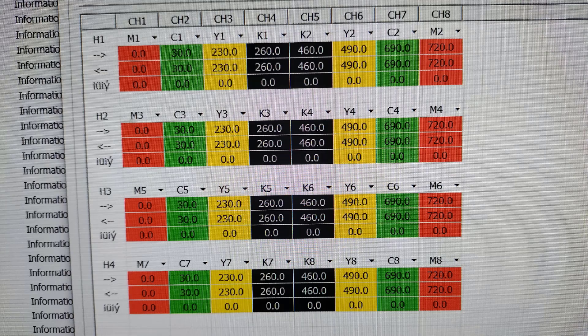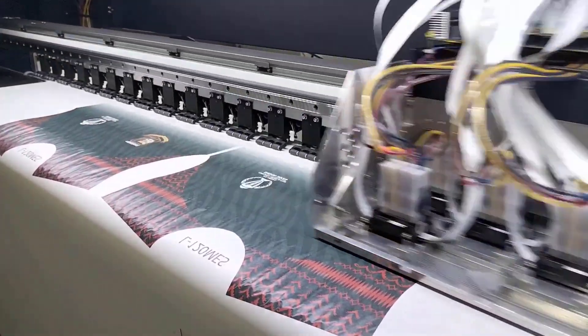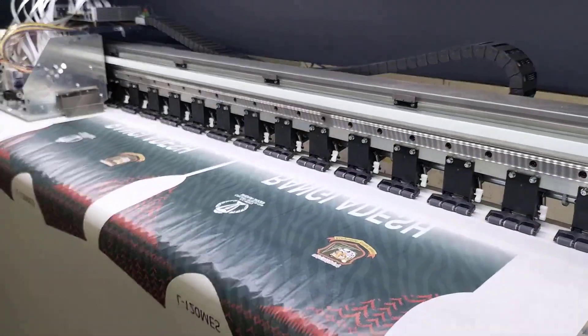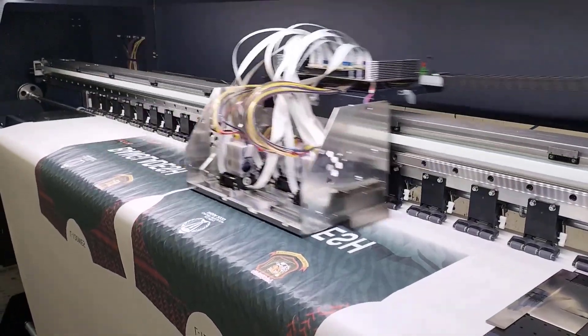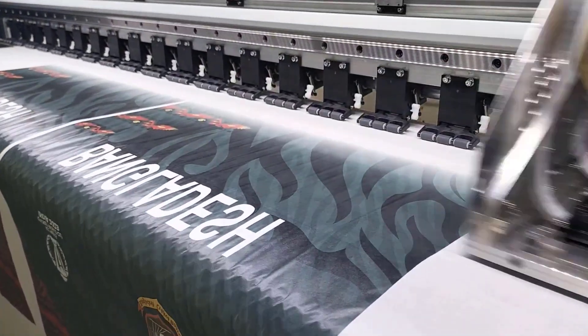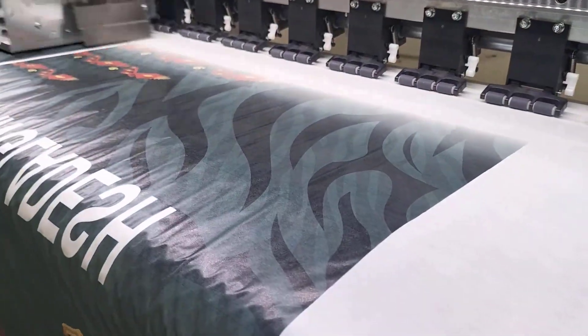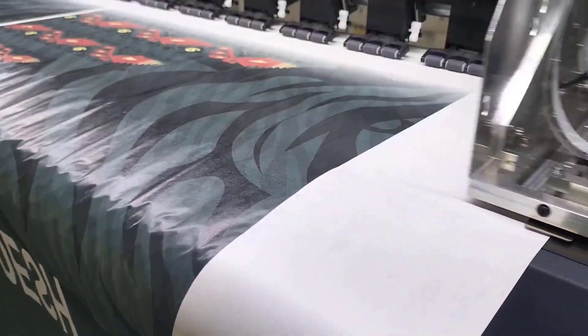I can see the software connection and color communication connection. It's a nozzle check. You can see the same print, which is a smooth quality. You can see the gorgeous quality of the product output.